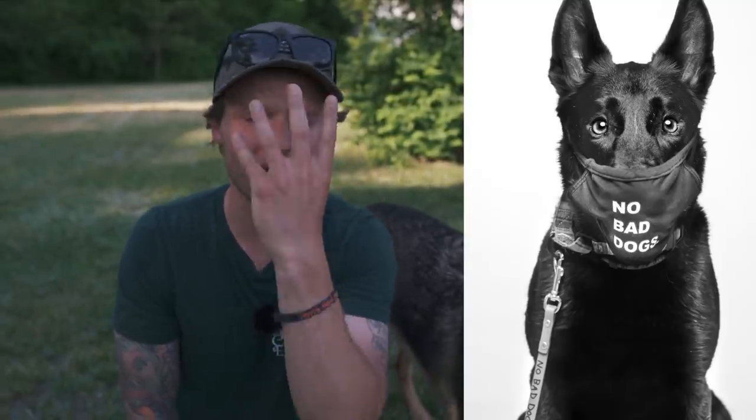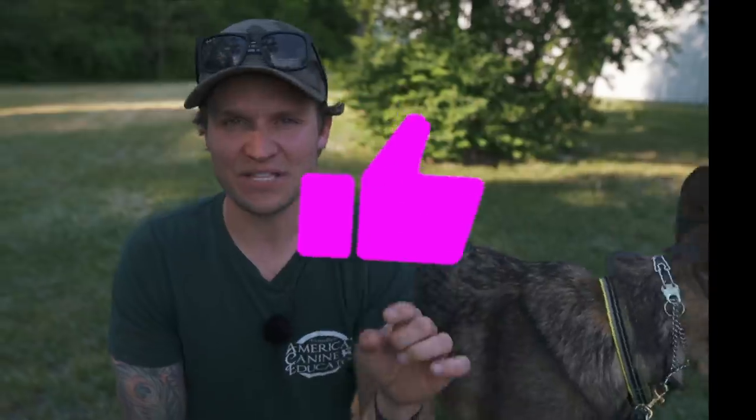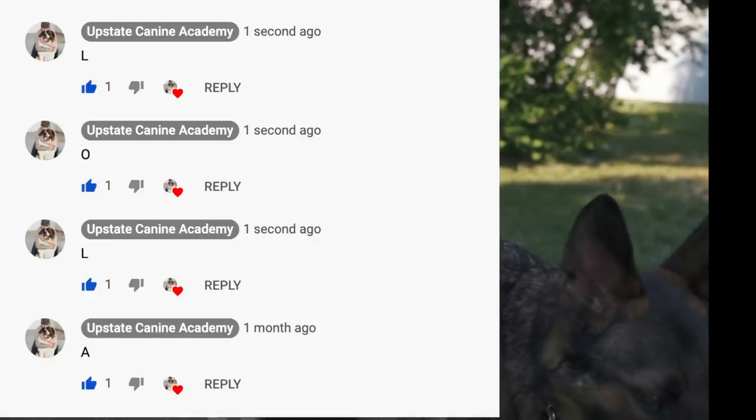We're going to do a giveaway — you have to do three simple things. I'm going to be giving away three No Bad Dog face masks and we'll ship globally, so it doesn't matter where you live. All you have to do is watch this video from start to finish, like this video, and leave your dog's name letter by letter in the comments below to automatically get entered to win. I'll pick a winner in 24 hours.